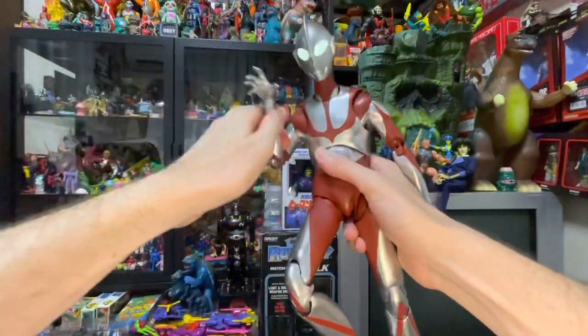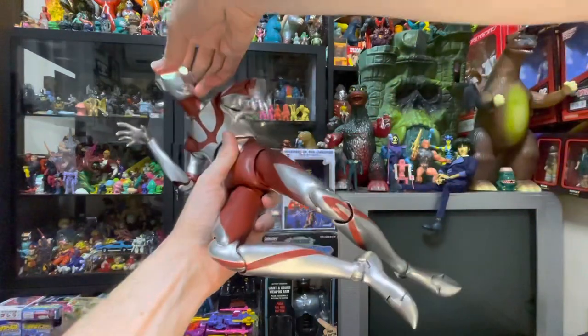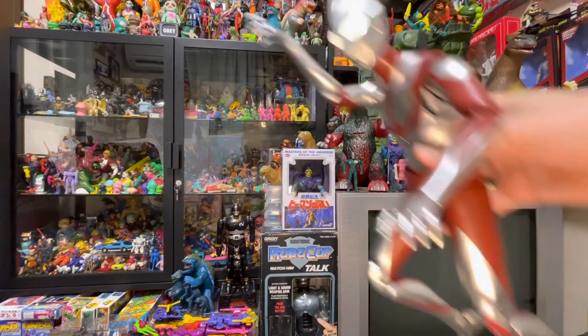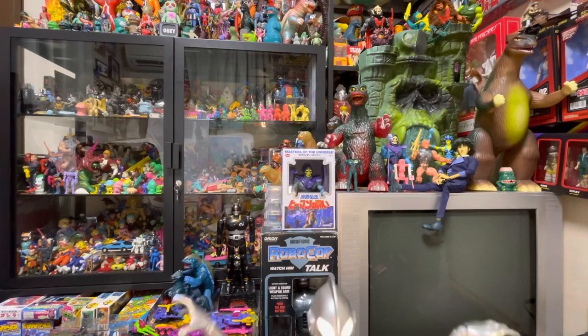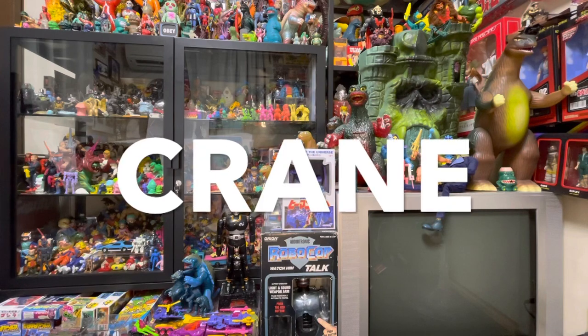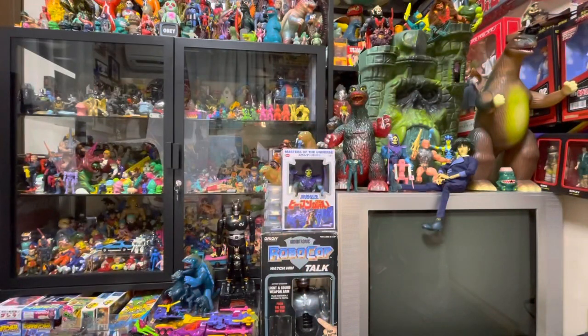You can do all sorts of crazy poses with this guy — like a fly kick like Liu Kang, a pouncing puma, the Trinity Matrix kick, the Karate Kid Eagle kick. That's the same kick, Jeremy. I know.